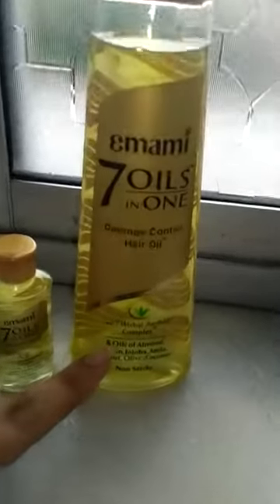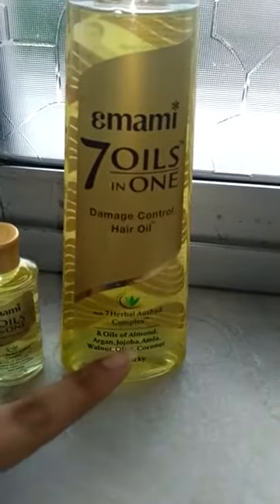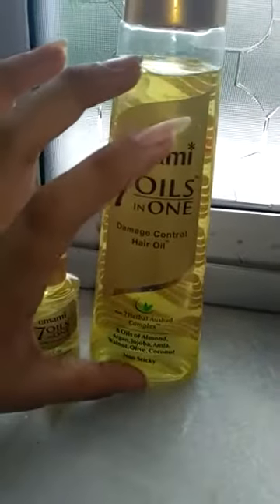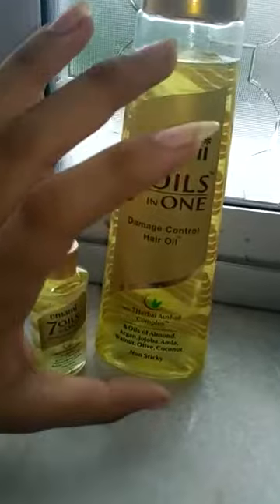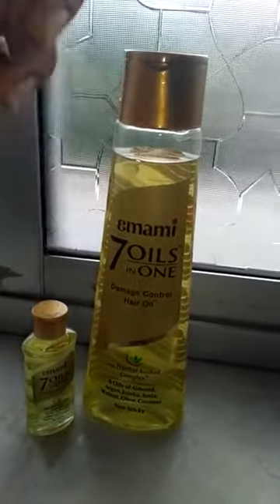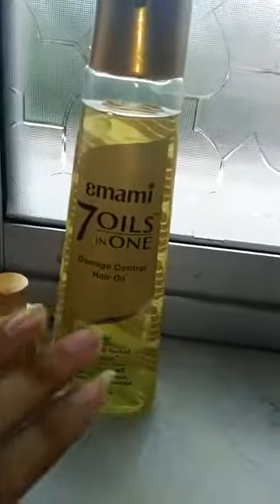The reason for the good fragrance is that it has 7 oils — jojoba, almond, argan — all of these have good fragrance individually, and together they have made a very good fragrance. I wish I could open it and let you smell it, but unfortunately I can't, but I am telling you it is too good.